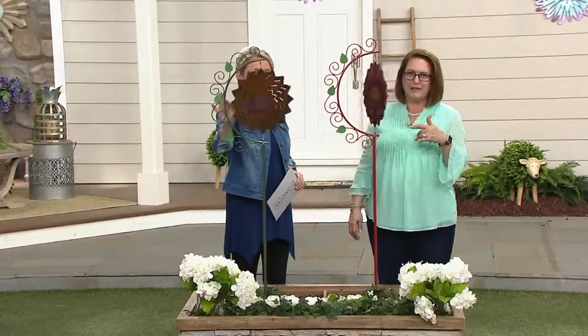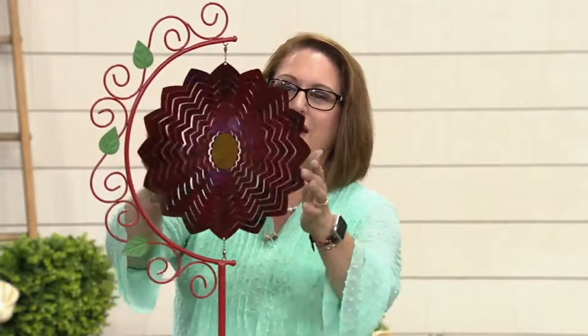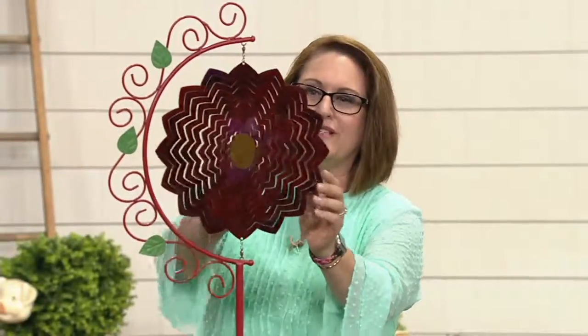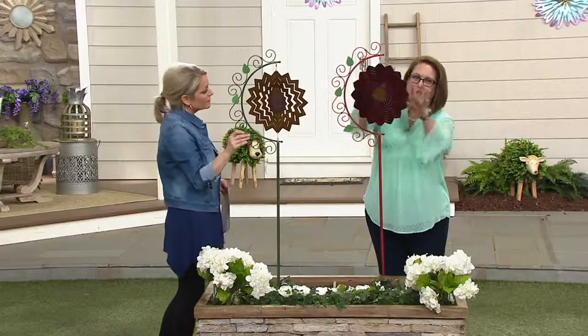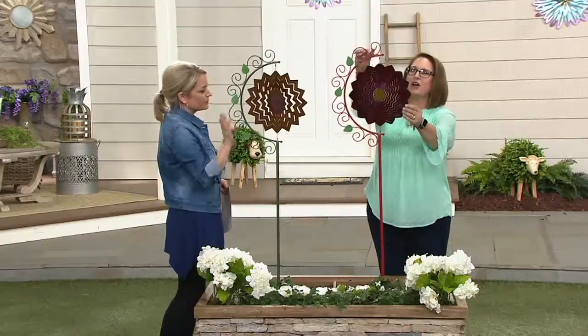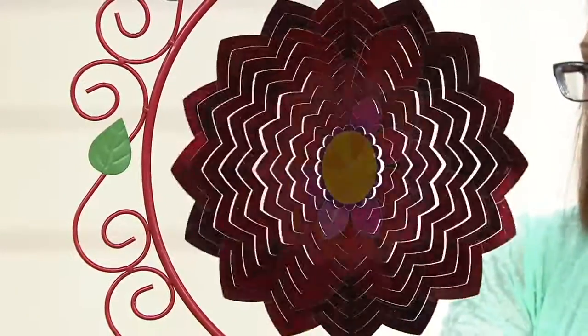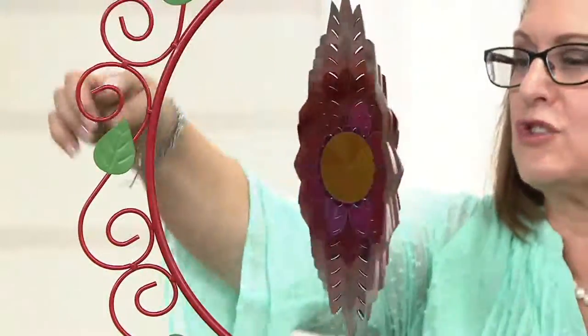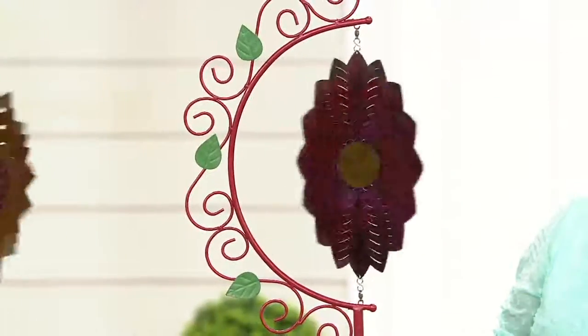I'm thrilled to bring you this really cool item that is by Plow and Hearth, a company that's going to give you those unique things — unique, different kinds of items for your garden that help you express your joy of gardening. This is a Spectrum Spinner, and it's got a really neat piece of metal in the middle that's die cut, and it's got a beautiful painting technique that gives it that strobing effect. It's also mounted on a really pretty frame.